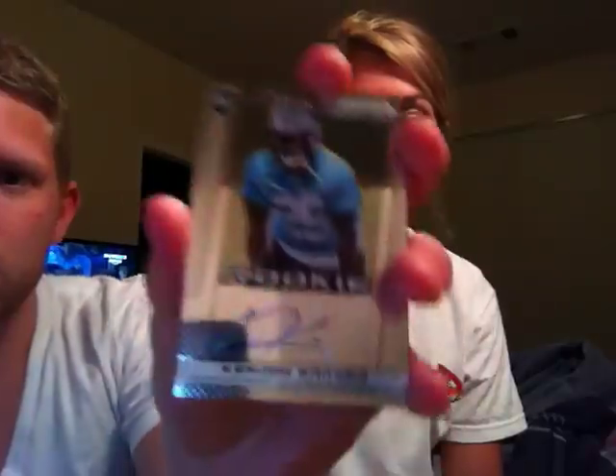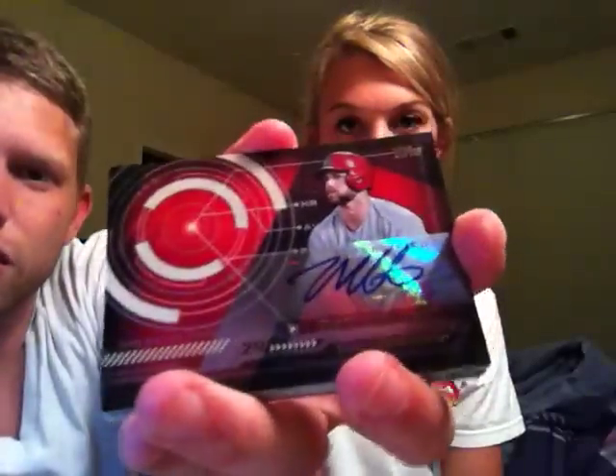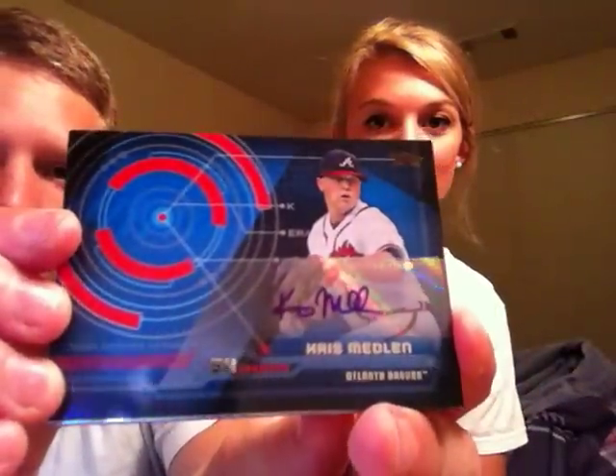And a Kenyon Barner autograph — this guy was awesome watching him play at Oregon, super fast guy. Good lord Ricky, this is ridiculous dude. Oh, I got a card sliding out there — Matt Davidson autograph. This is crazy, oh that's sick. Chris Medlin — met this guy at my work, he did a signing with us. I hated that he got hurt again, but I definitely didn't have that one, so that is awesome.